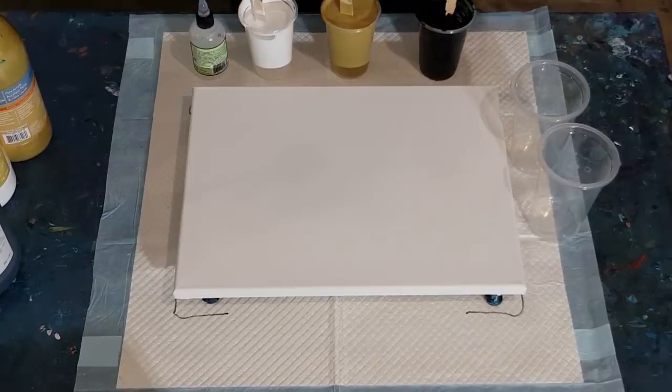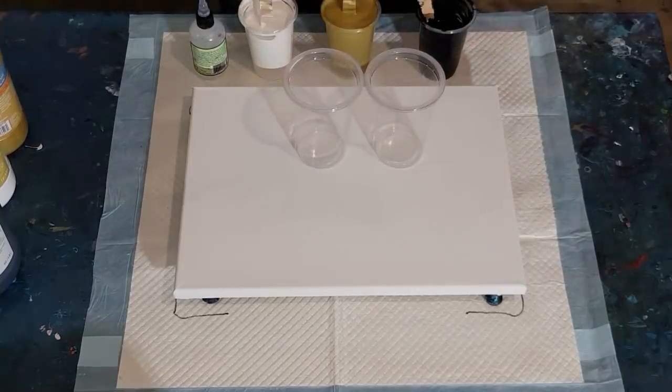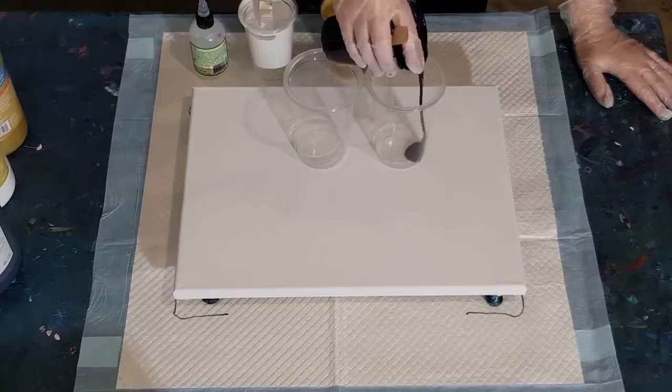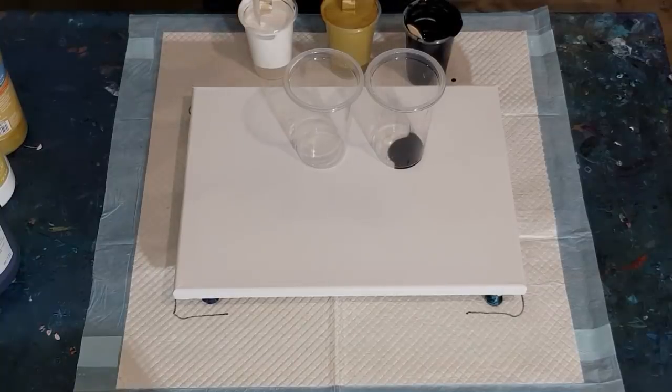My daughter's home - she's brought her bird, a very noisy sun conure with separation anxiety. Anyway, let's get to it. I'm not sure how many layers I'll do - probably three. The Artist's Loft is quite reactive with silicone, so I'm doing three drops in the black, four in the white, and five in the gold.